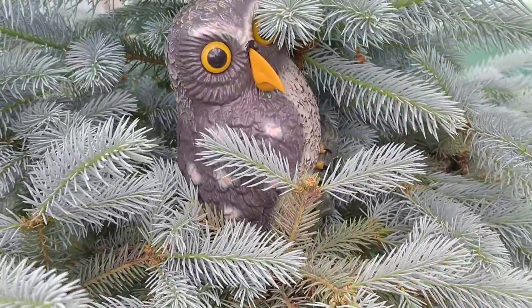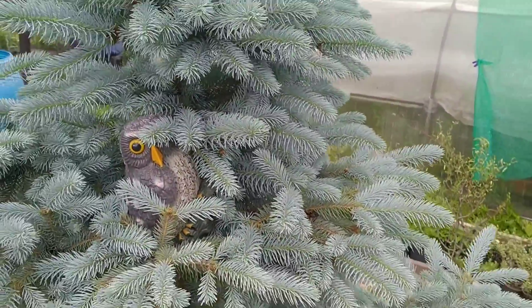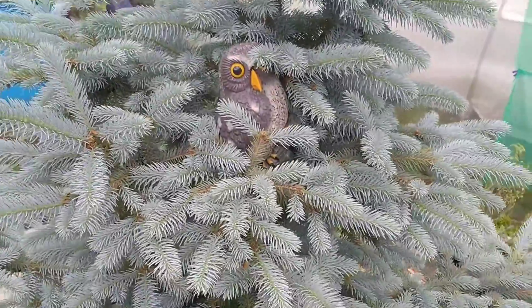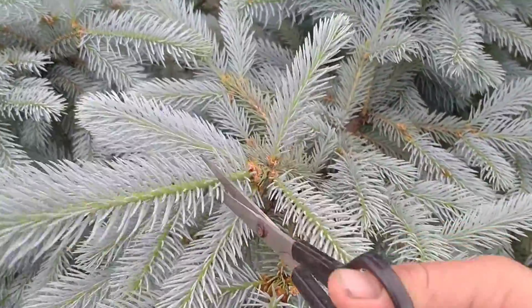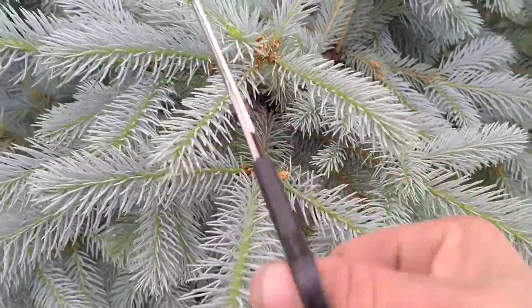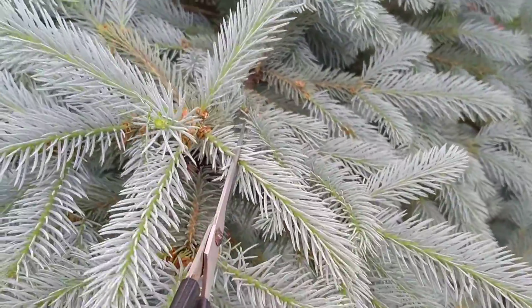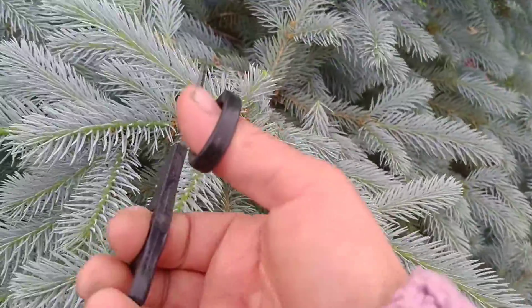Сову я туда применила — сидит красавица. И что для этого надо? Нам для этого надо просто взять ножницы и начинать обрезать. Обрезаю я где-то вот настолько. Видите? Таким образом ёлочка наша на будущий год станет ещё красивее.